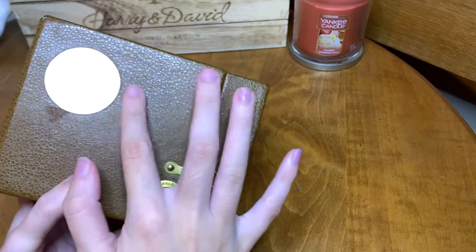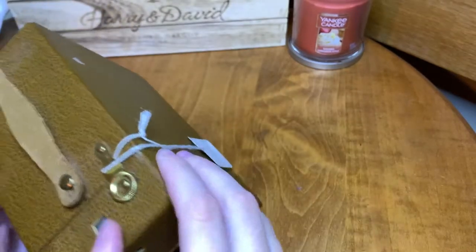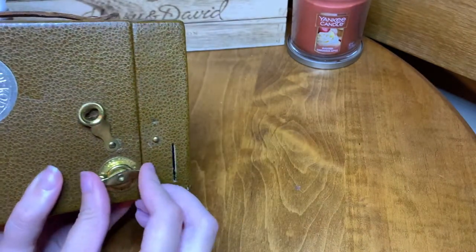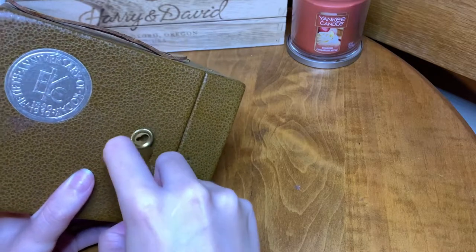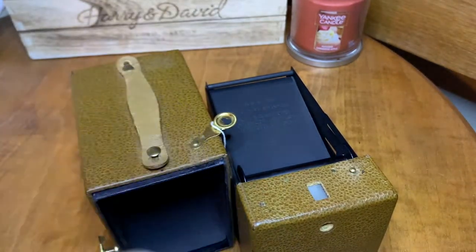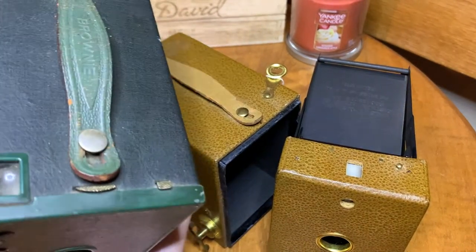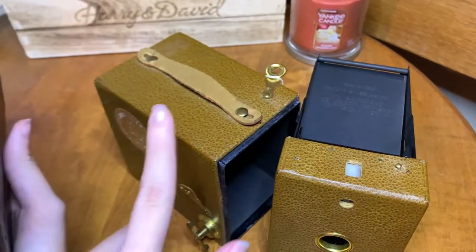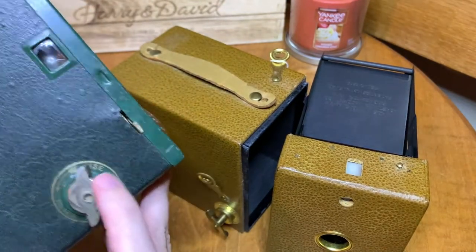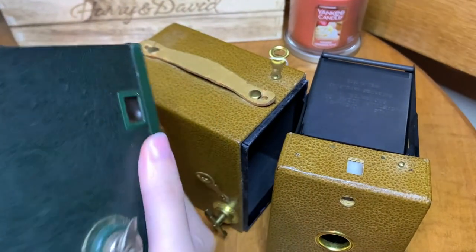Now it does have a little dent going on, but let me just tell you a little bit about this camera. It is made of cardboard — compared to its sibling, this key has to pop out for it to open, as opposed to its sibling next door. This one right here is made of metal, whereas this one is cardboard. This was the 30s, that was the 20s. You've seen this in another video but it's very similar — it has the same peg, same shutter mechanism, essentially the same camera.